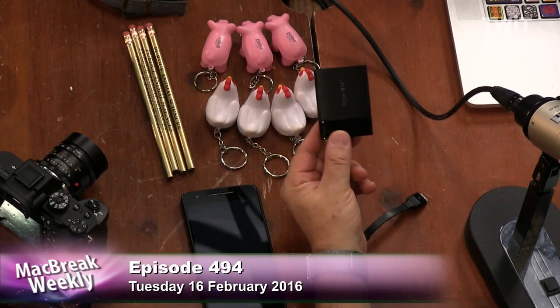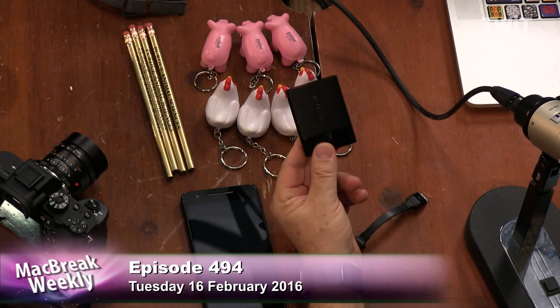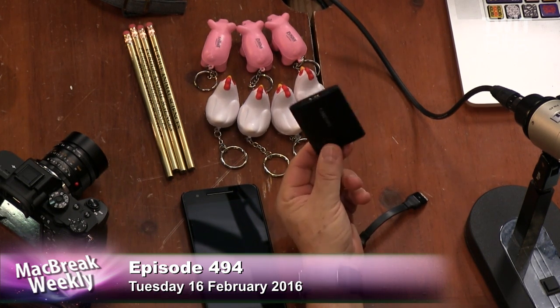You should definitely buy one and tell me how you like it. I even have a Minecraft server on here in case I ever want to just play Minecraft. That's all my documents from my 5K MacBook, my retina.